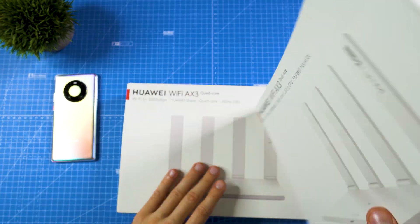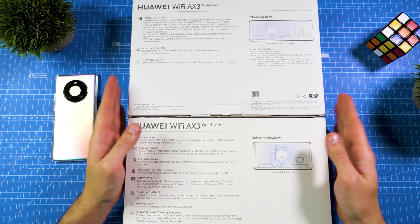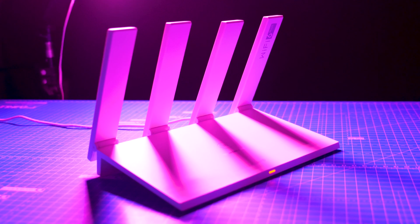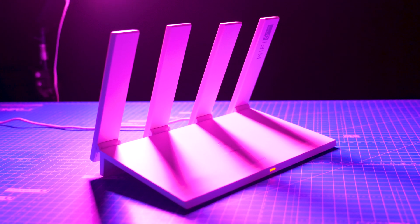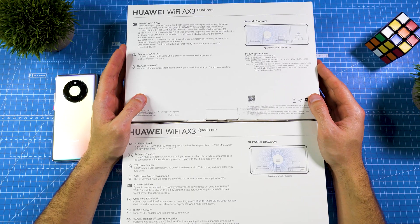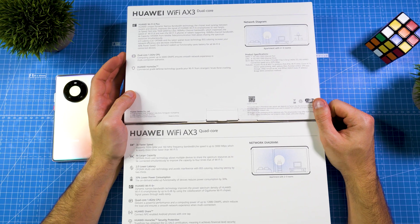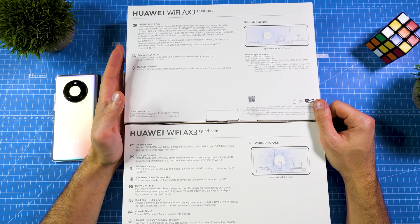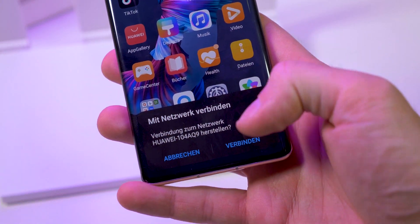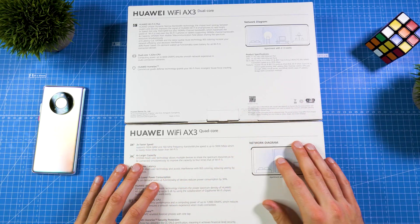Here we have the dual-core version and the quad-core version. The difference is simply two cores vs four cores. The difference in computing performance is how stable the router will be when there's a lot going on in your network with many devices connected. So if you're really a power user, I'd recommend the quad-core version. The quad-core version also has Huawei Share, which means you can connect NFC-enabled Android phones with one tap — no need to enter the password. Other than that, they are quite similar.